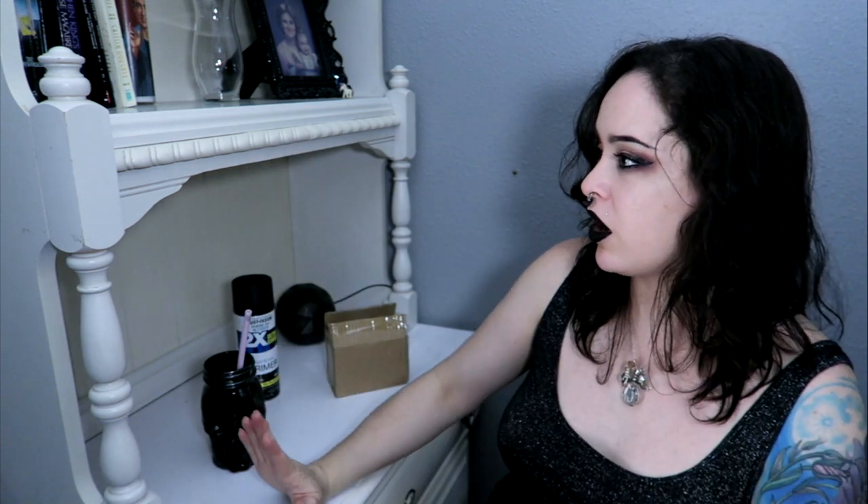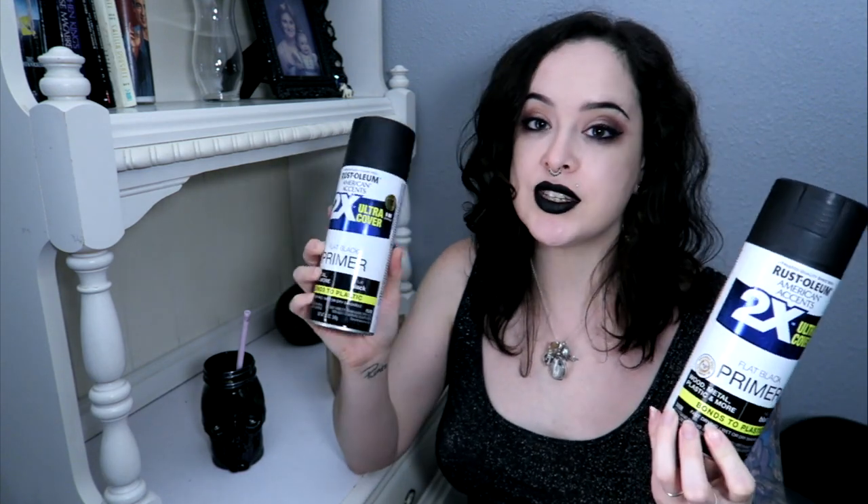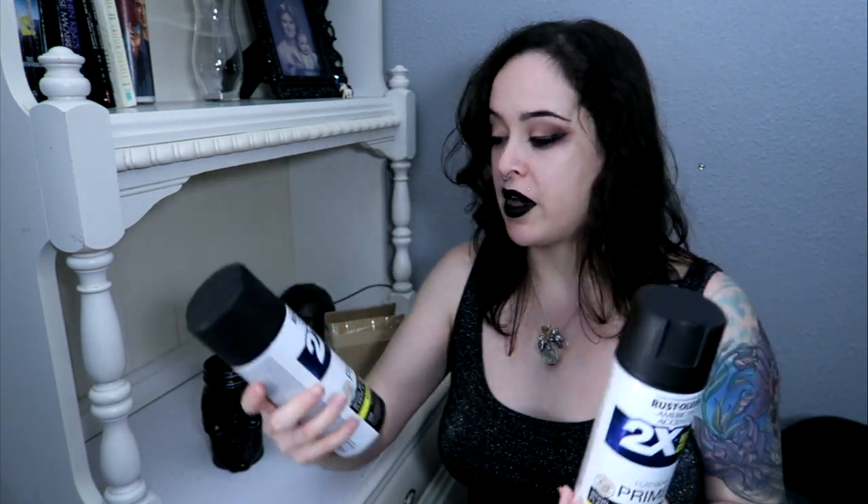I also got this primer. I really hate priming anything - I hate sanding, I don't like doing it. It's so tedious and I can never wait to get to the painting part. So I found this flat black primer and I thought I would try it. The only part I'm really gonna sand is the top since it's gonna get the most wear, and then I'll just prime the entire thing. I have a couple of cans here and hopefully one can will be enough for the top and another for the bottom.